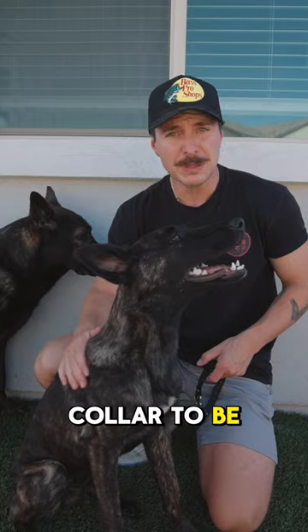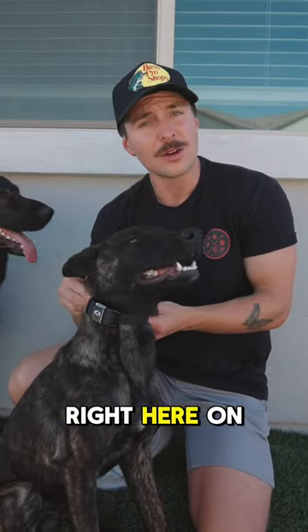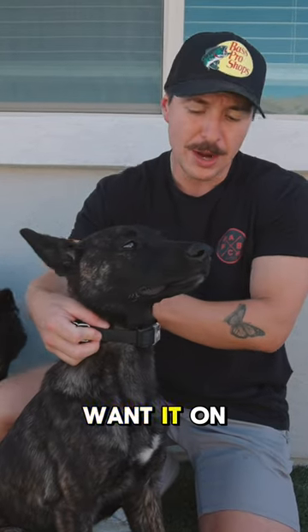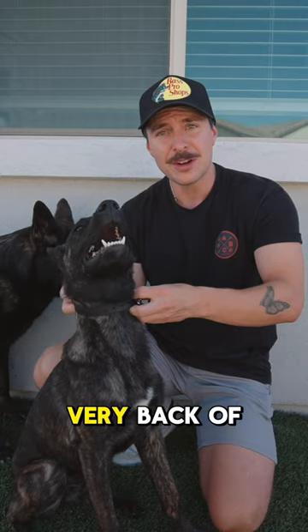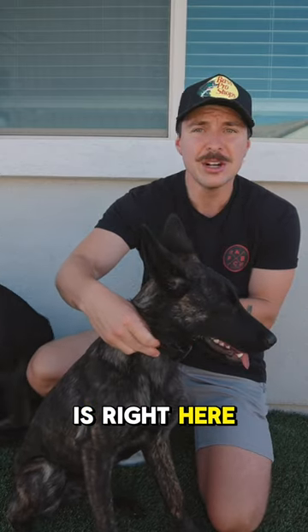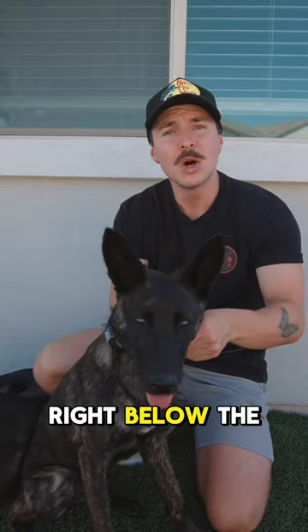Now, where you want the e-collar to be placed: you're going to place the collar right below their ear, right here on the dog. You do not want it on the back side, nor do you want it on the front. If it's on the very back of her neck, she's not going to feel a thing. If the collar is right at the front, she's not going to be very comfortable wearing that. You want it right below the ear.